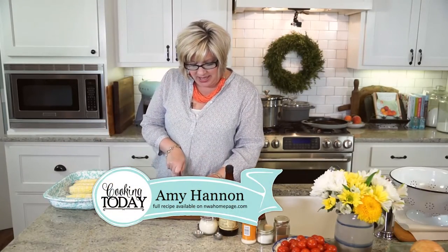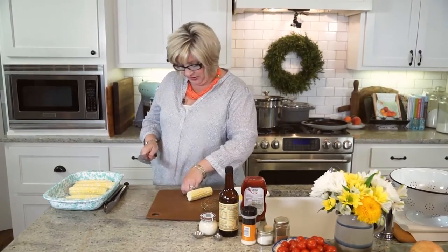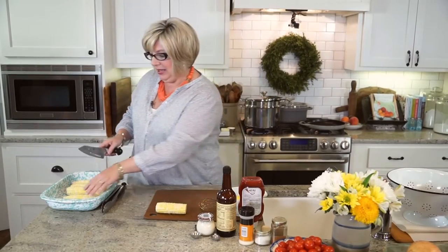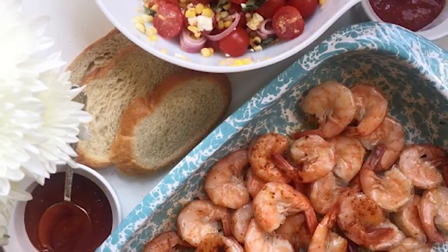As always, sure would be fun if you were sitting here in the kitchen with me. I have a good time — love to have a good visit. I am making a delicious, fresh steamed shrimp and homemade cocktail sauce.